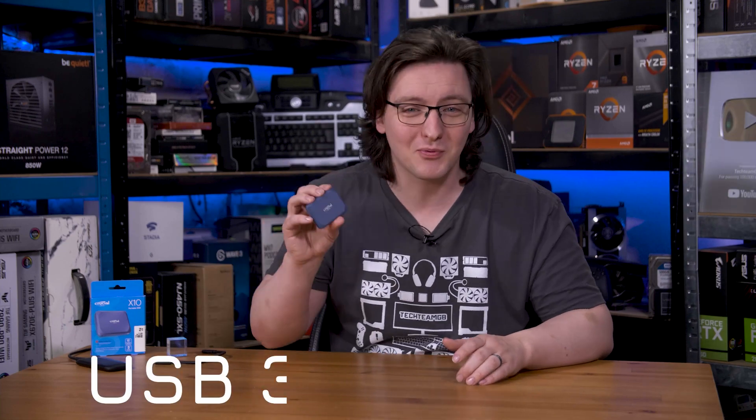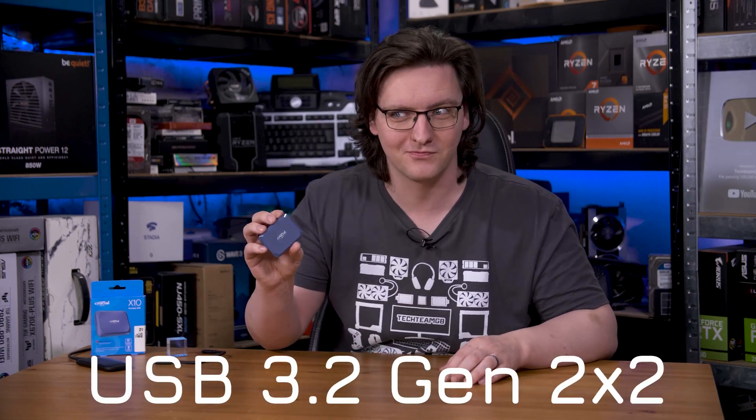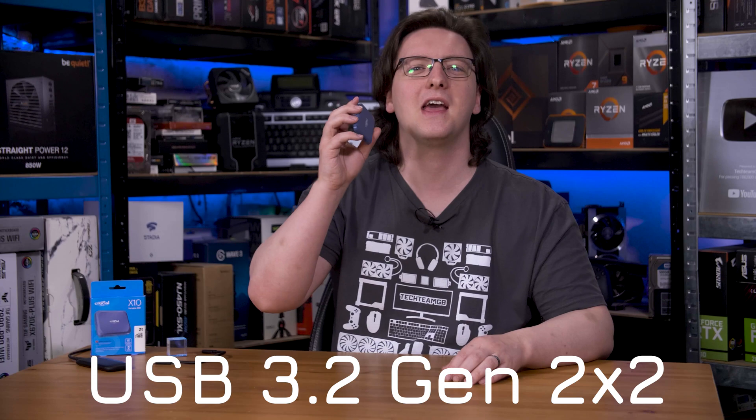To give it its full and stupid name, it's USB 3.2 Gen 2x2. Let's have a quick look at this, then check out the performance.